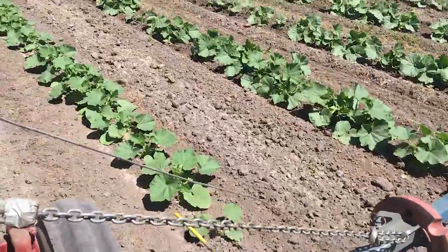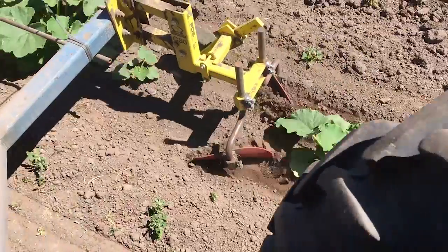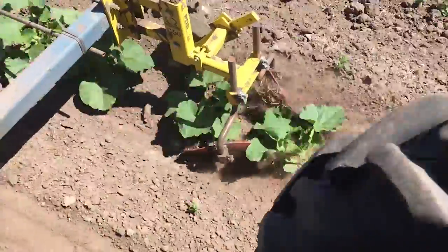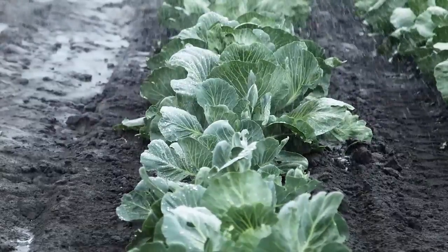The C50 has unique patented blades designed to cut and sweep weed-borne soil away from close to the plant row, which allows soil hilling around the plant base without burying it. The weeds are removed and the plant growth is promoted from the hilled soil. At lower speeds, the C50 can weed as close as 25mm from the plant base.